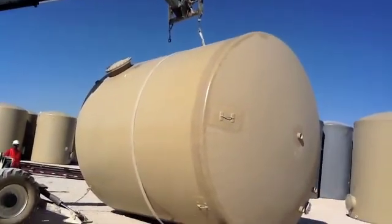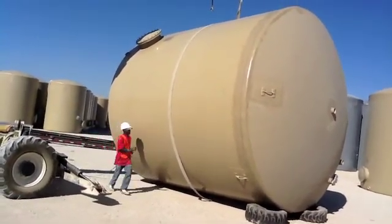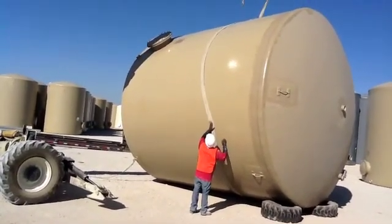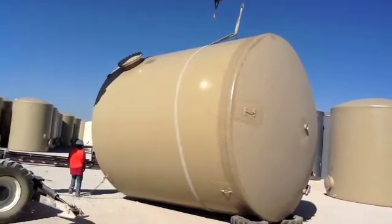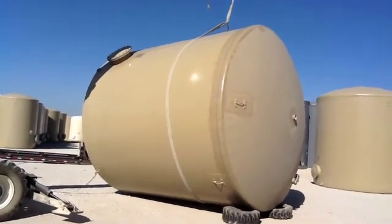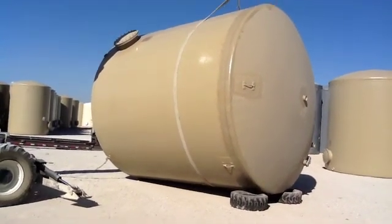He puts slack into the strap, then slides the strap towards the top, three-quarters of the way up. Once he gets it three-quarters of the way up, he will pick up.